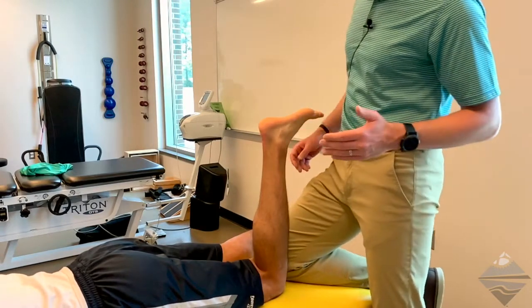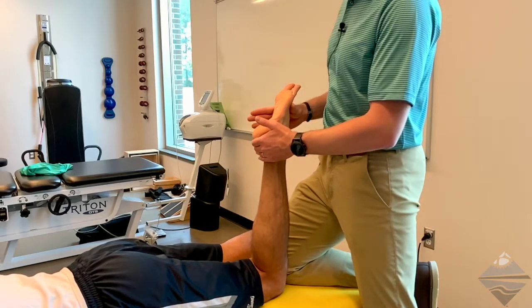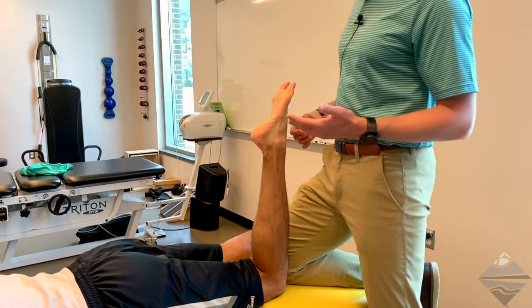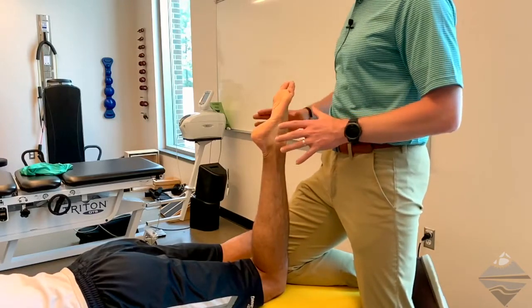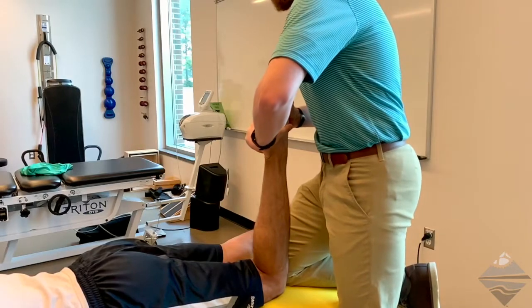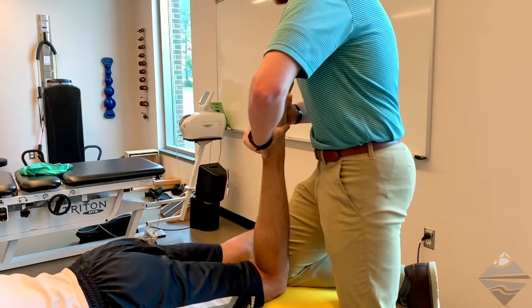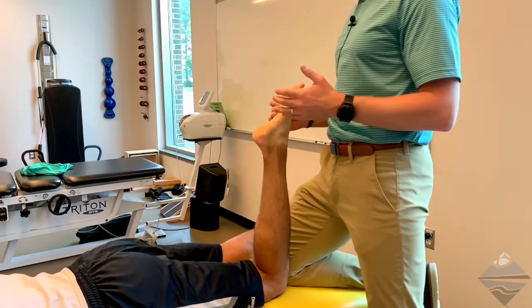For the very first one, we're going to ask the individual to plantar flex — point their toes up towards the ceiling. At this point, we're going to provide the overpressure. When doing the entire foot, you're going to grasp the forefoot and the hind foot and take the individual to end range. If the individual complains of any pain, be mindful of that and stay in communication with them.